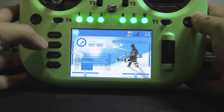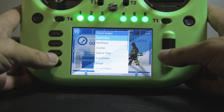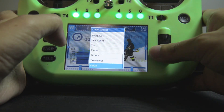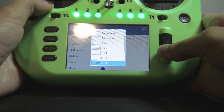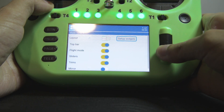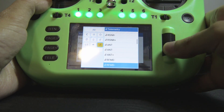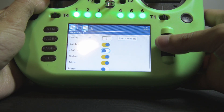Now we're back into the home screen. I can now set up widgets starting with the top bar. Now I can move into the main screen starting with the layout. I'm going to disable a few elements I'm not really fond of using.